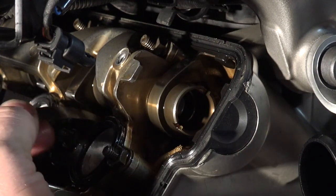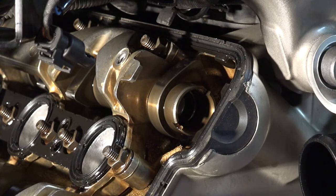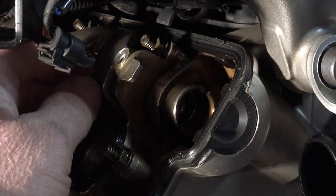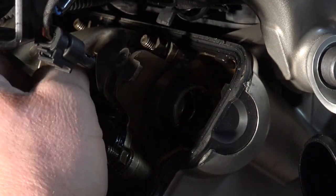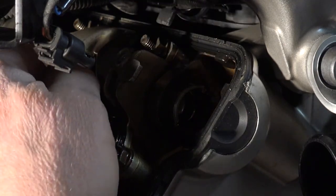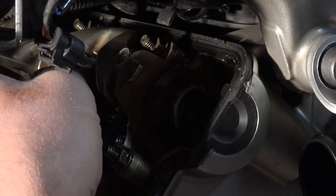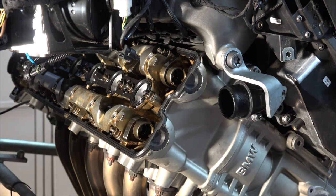We'll go over and check the lobe right over here. This one slides in with no real resistance, so we've got at least the minimum. Now we'll try the 0.23 millimeter — I'm going to follow that right down in between the lobe and the bucket — and I cannot get it in there. So I'm going to say that one is good.